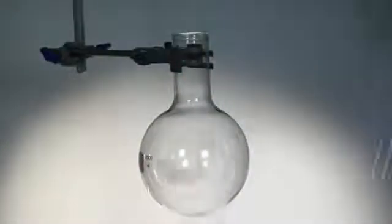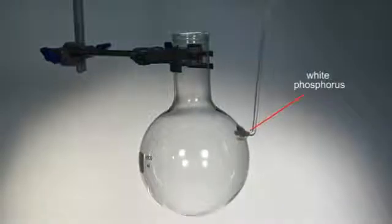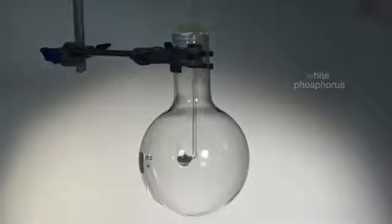A piece of white phosphorus is dried and placed in the glass deflagrating spoon. The element is then lowered quickly into a flask of oxygen.